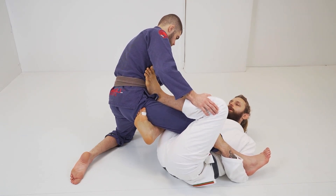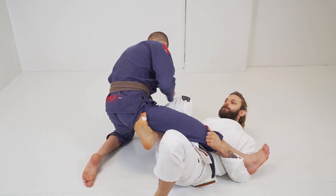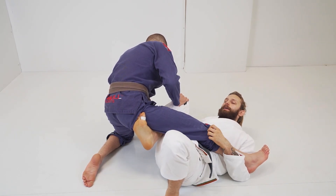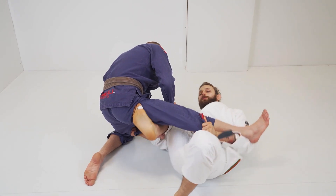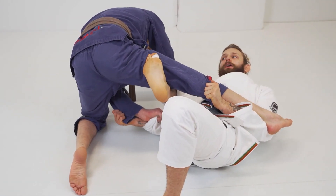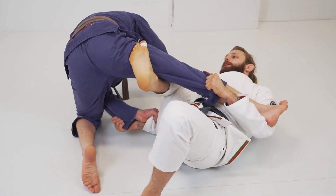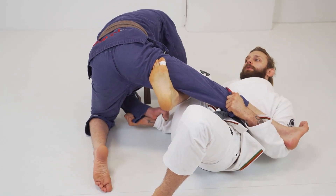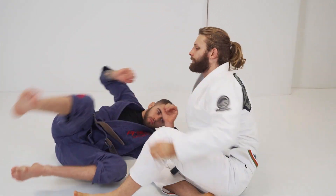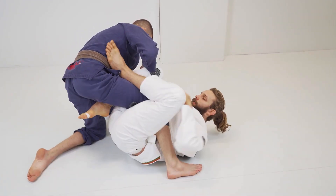From here, I'm going to put my foot on the mat and use that foot to change the position of my hips — I scoop my hips out. Now I can feel that this hook is getting stronger. When this hook is getting stronger, I push with my hook and pull with the arm using the bottom grip, and I land on top.